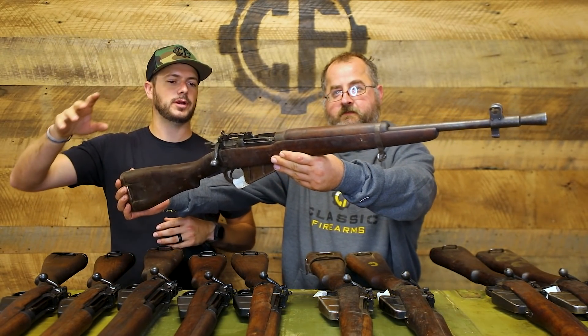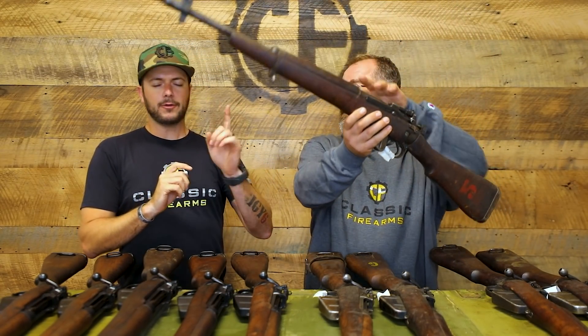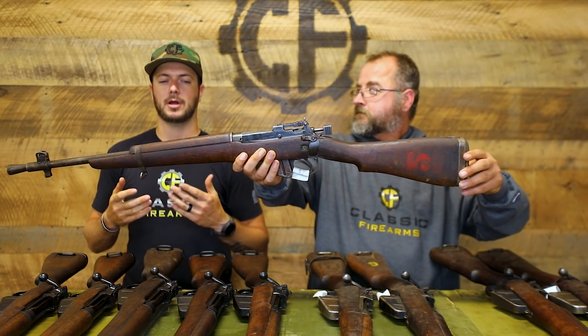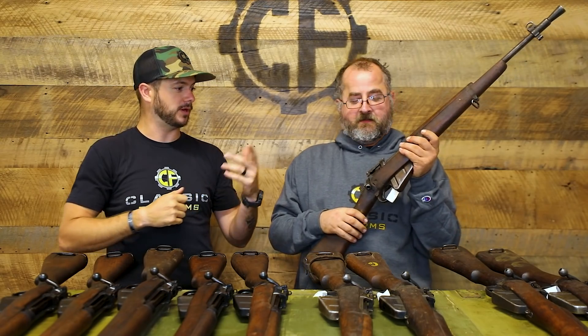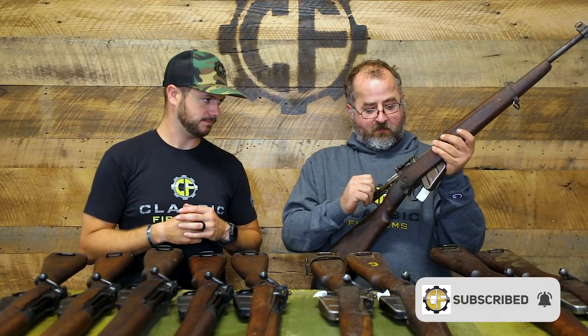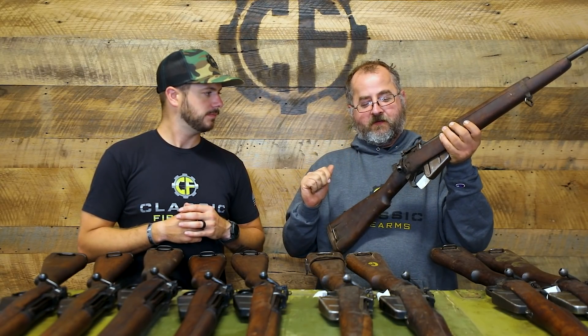They have the Enfield bolt action, which is different from what most of us know. Most Mauser actions are cock-on-open, whereas this is a cock-on-close. You can see the striker is already cocked and under spring tension, so when you open it it pops — but when closed the striker is down, so you're cocking it as you close the action.